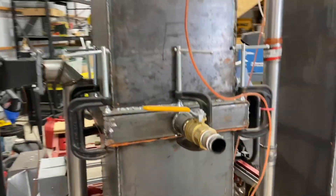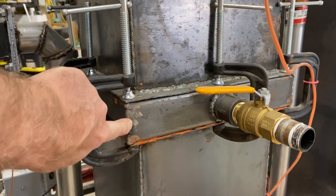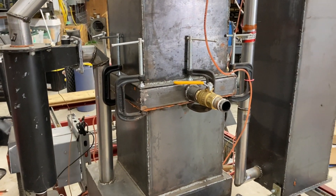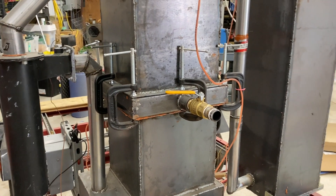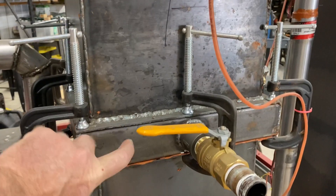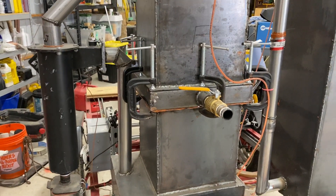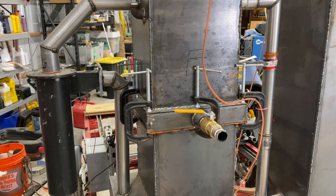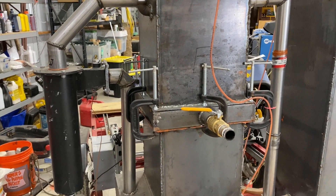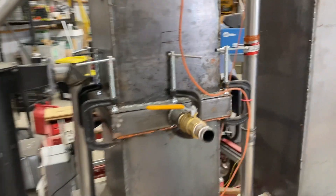Moving down, this is the air manifold. Imagine a kind of square donut-shaped mechanism with this inch-and-a-half diameter box tubing. That forms a ring manifold, and on the inside you'll see the air nozzles shooting into the combustion zone. Refer to the first video for more information on that air input.